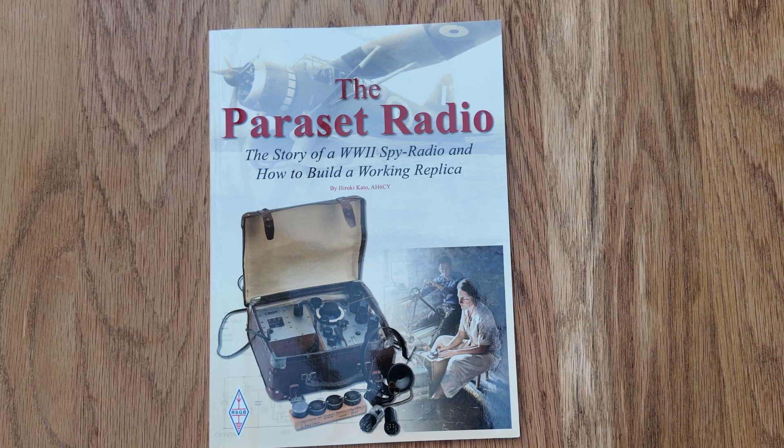There have been attempts to build Paraset transmitter-receivers in the past. The RSGB have published quite an interesting book which gives you the history of the Paraset radio, how it was used, and also the circuit diagram. If you're interested in it, I think that publication is still in print. I have been having built a copy of the Paraset transmitter-receiver.